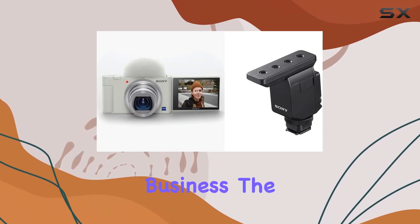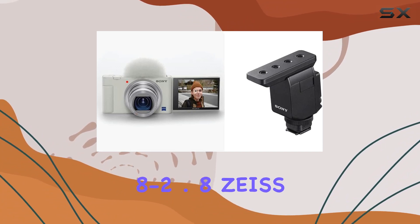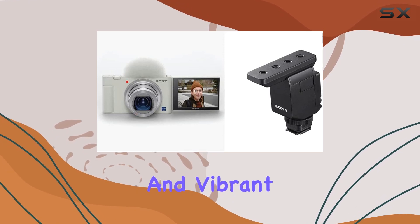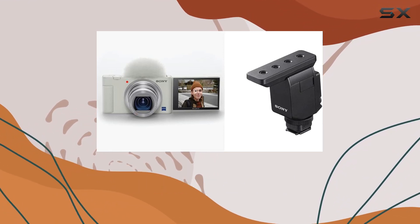The large aperture 24–70mm f/1.8–2.8 Zeiss Vario-Sonnar T* lens ensures stunning visuals, delivering crisp and vibrant images. One of the standout features is the fast hybrid autofocus coupled with real-time eye autofocus and autofocus tracking.